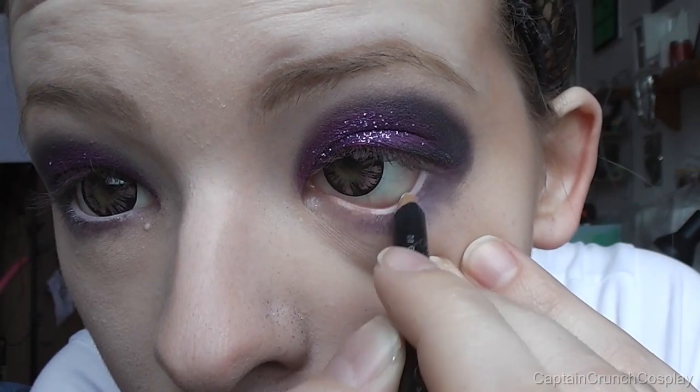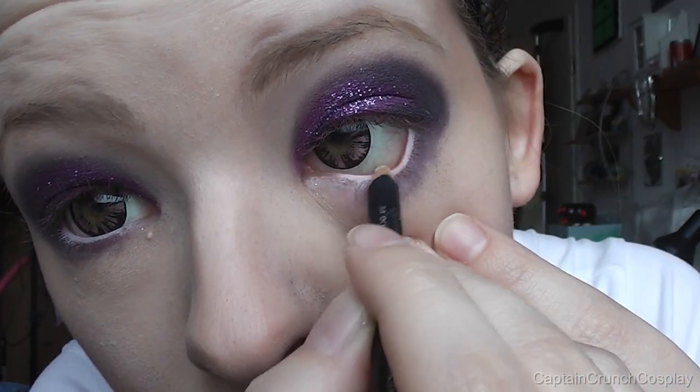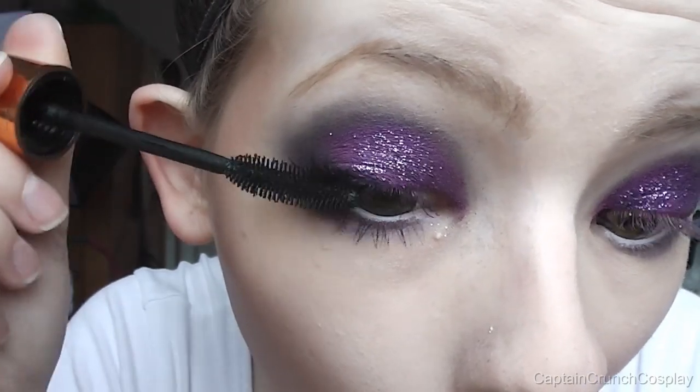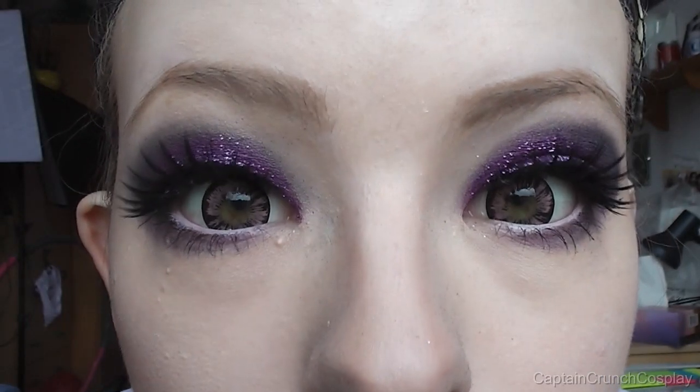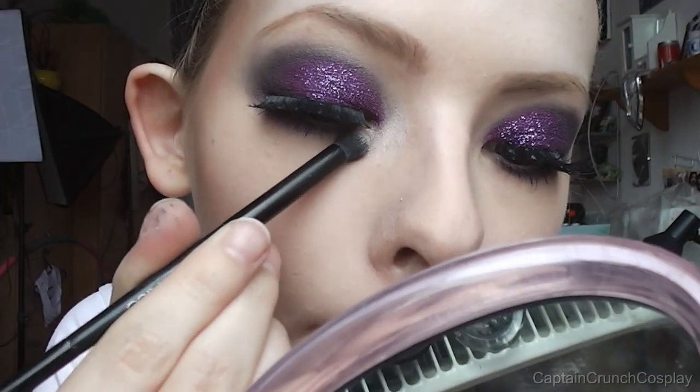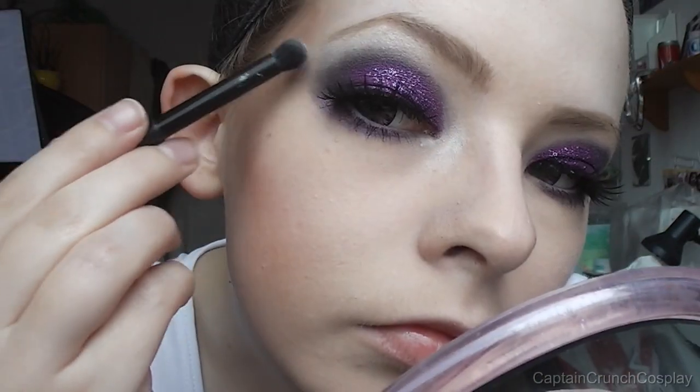I like to use a white eye pencil but a black one is fine too. Then just apply mascara and put on falsies. White eyeshadow on the tear duct area and the brow bone will work as a highlighter.